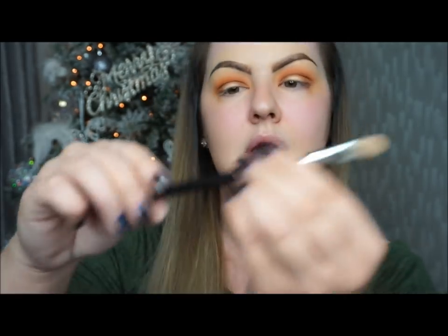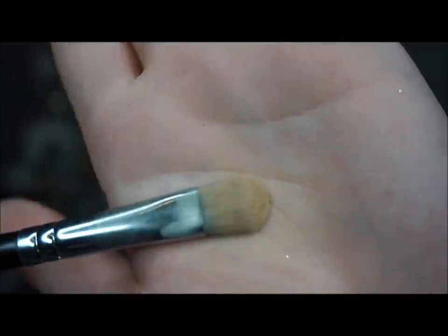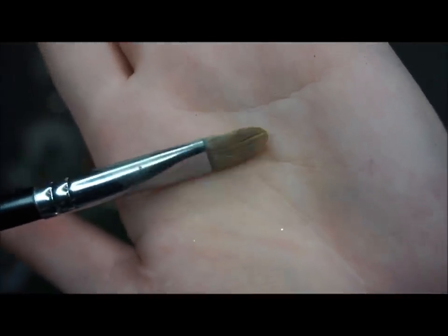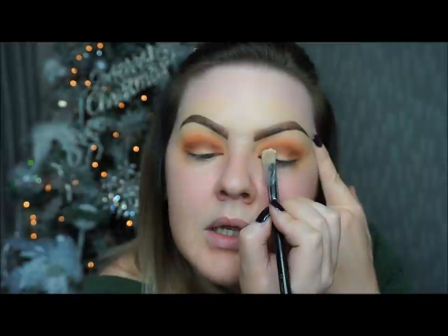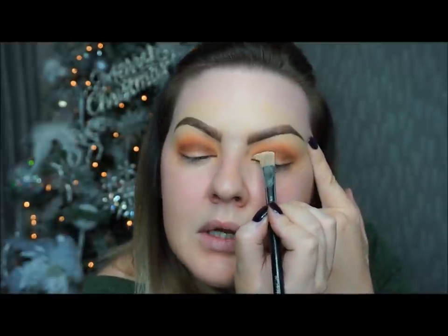Now I'm going to go in and cut the crease. What I'm going to use for that is just a flat brush — the Morphe S4. I'm going to go in with my concealer, which today is the Maybelline Eye Eraser. I'm almost out of this, I use it for everything. I'm going to take some of that and put it in the back of my hand, and then I'm going to go in and cut the crease — right where your eye opens is where you want your crease to be cut.